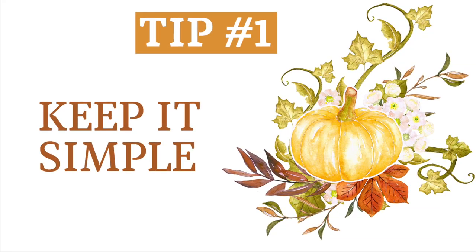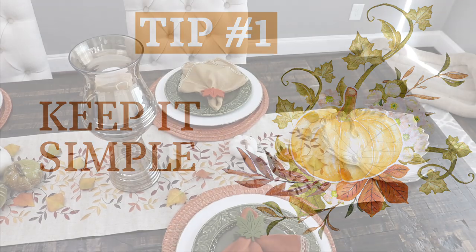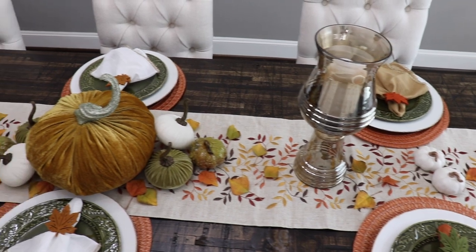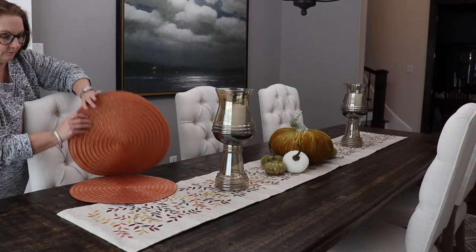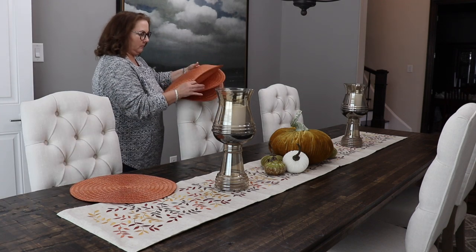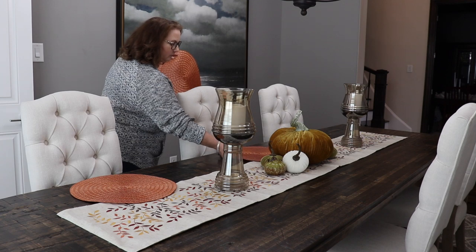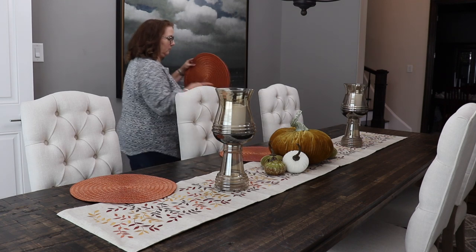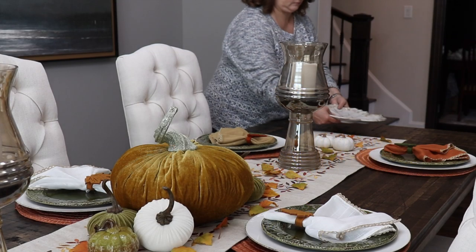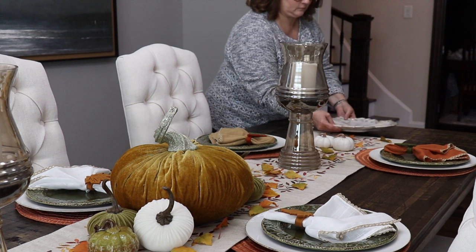My first tip is to keep it simple. You don't have to have an elaborate table for it to be beautiful. When you're entertaining, you want to make sure you have time for all the other things like food prep that will really make an impact, so when it comes to the table, keep it as simple as possible.